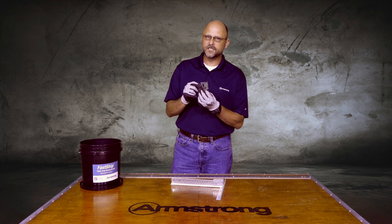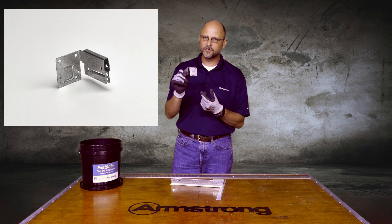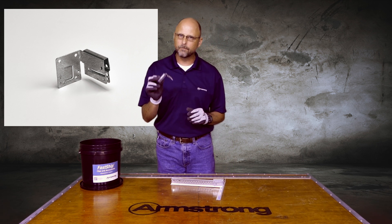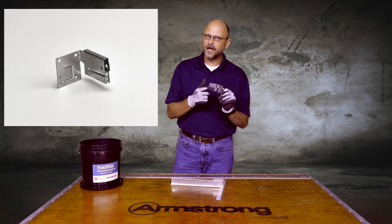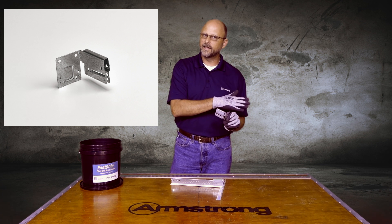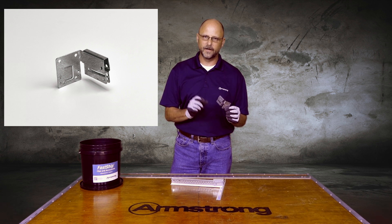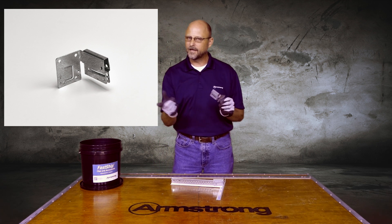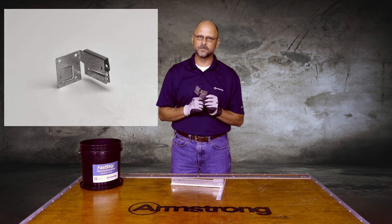Here we have the BERC2 clip — the beam end retaining clip. What the BERC2 does is it's a seismic clip. In DEF installations, it eliminates two-inch wall angle, and in seismic C installations, it makes your installation a heck of a lot easier.